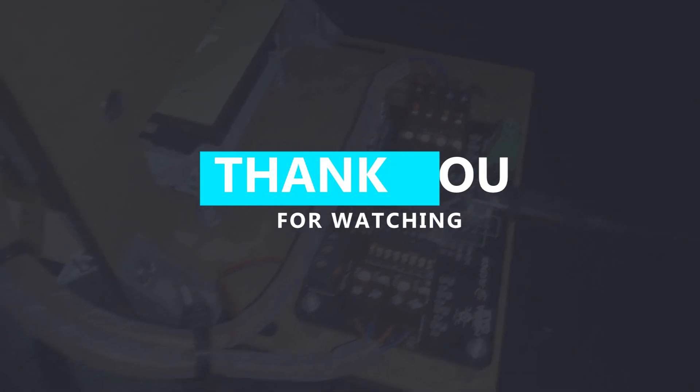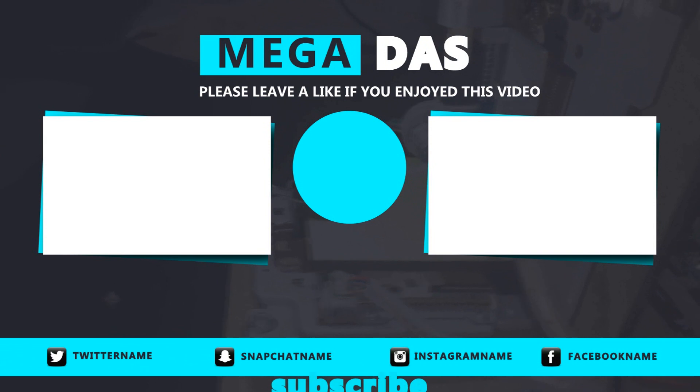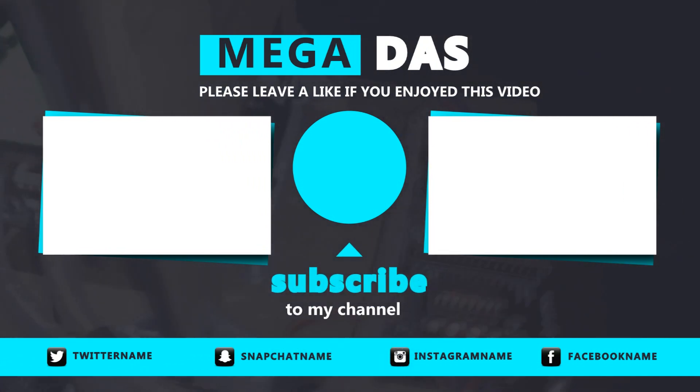Don't forget to like this video if you enjoyed it, and subscribe to our YouTube channel for the chance to be the monthly winner of the giveaway program. Make sure you are doing electronics every day. It was BNB from Megadas — see you next time!